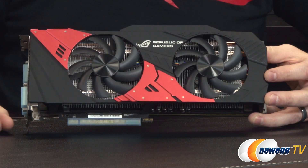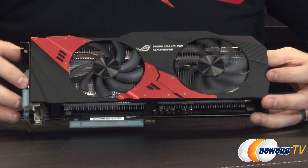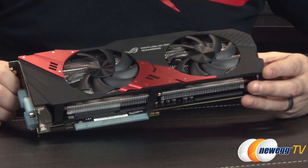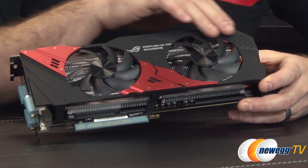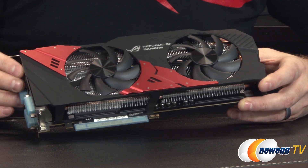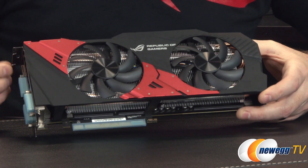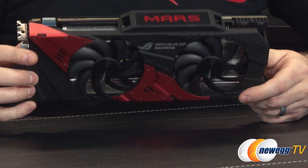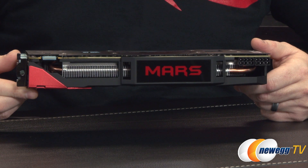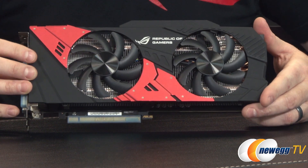The card shroud looks really cool in the black and red ROG theme. The black part has a soft-touch rubberized finish which feels very nice, and there's a matte metal accent with the ROG logo. On the side there's a Mars logo that will light up and pulsate in a pleasing red hue, which is a pretty cool effect.